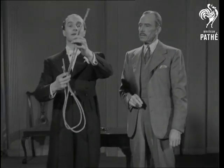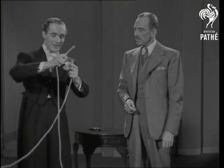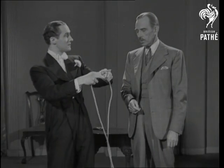I ask you to cut the rope in half. Never mind, I'll show you something. You're sure you cut the rope in half? Oh yes, definitely.